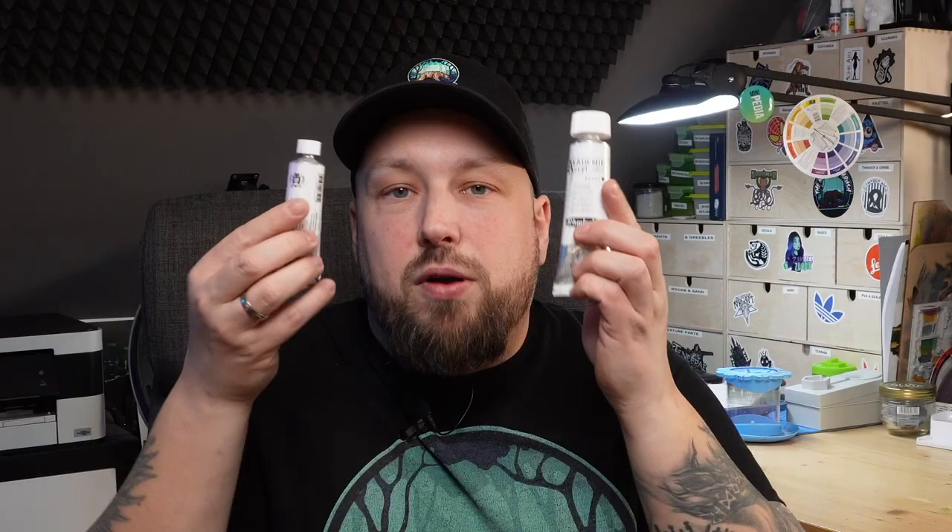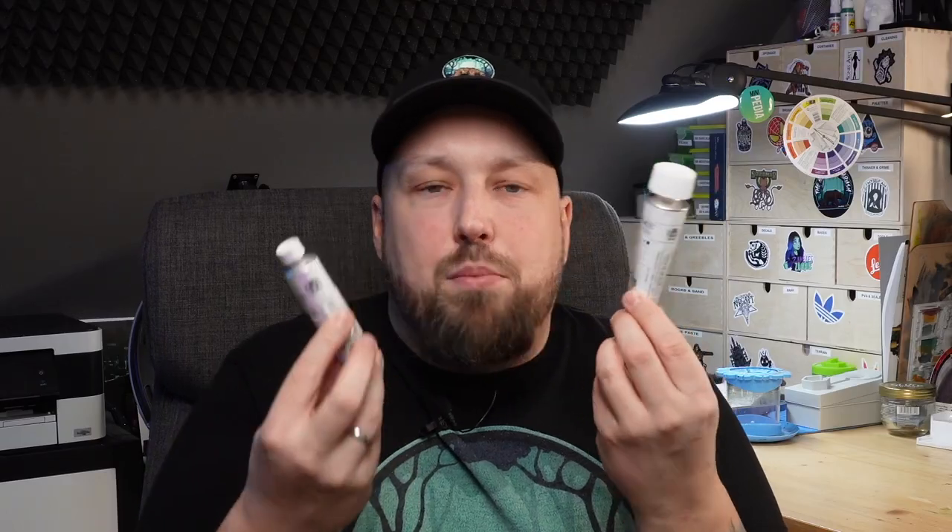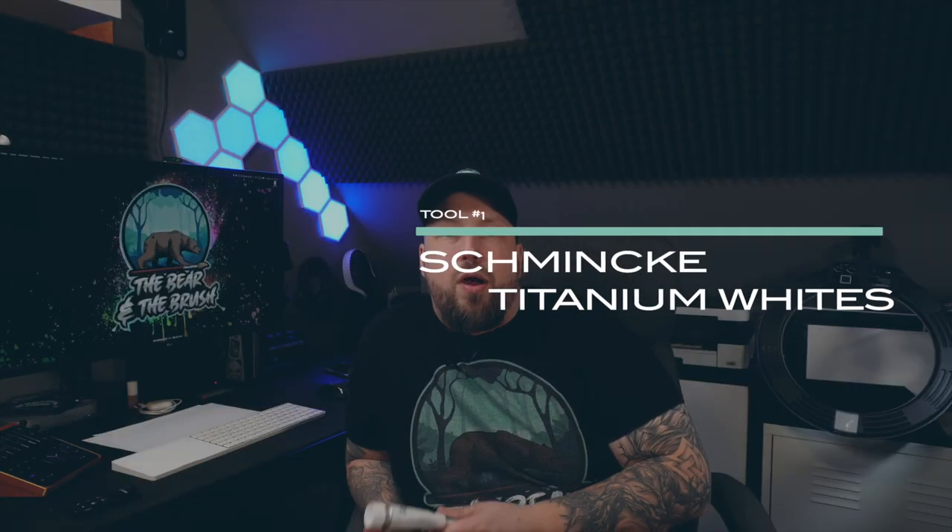Also testing these from Dirty Down — verdigris, rust, and moss — these should be in your arsenal. And we're going to take a look at my two favorite whites: Schminke artist grade and academy grade. Hope you enjoy this.